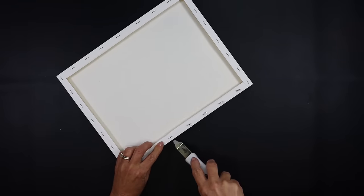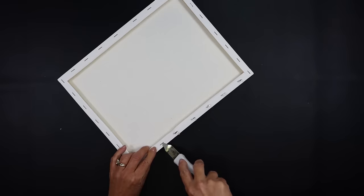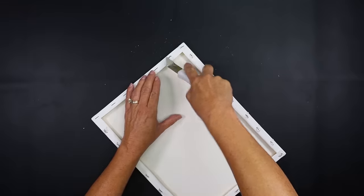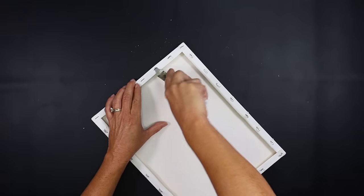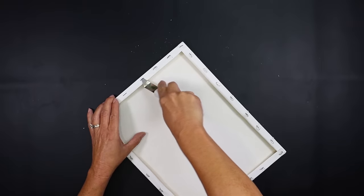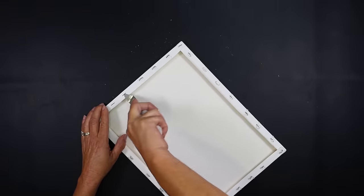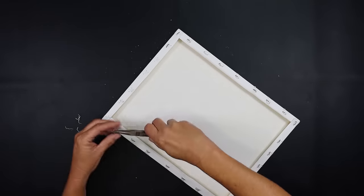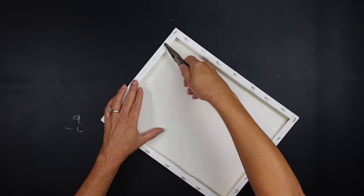The first thing you want to do is turn it over and remove all of the staples from the back. I'm using my heavy duty staple lifter — you can find this listed in my Amazon store, the link is in my description box below. It makes it very easy to lift each staple up, and if they're still in a little bit you can take a pair of pliers to remove the rest.